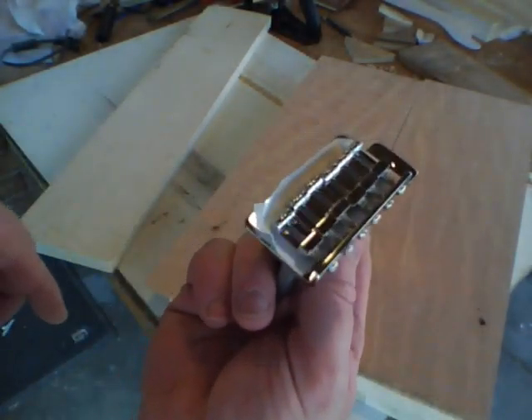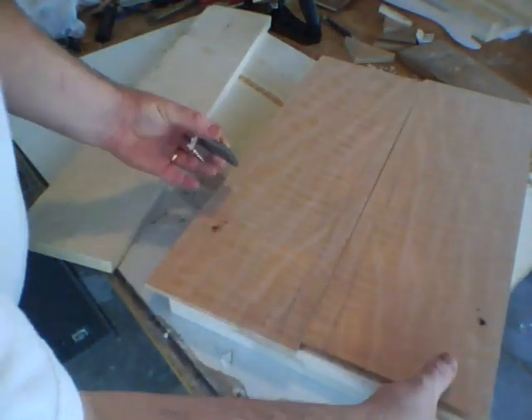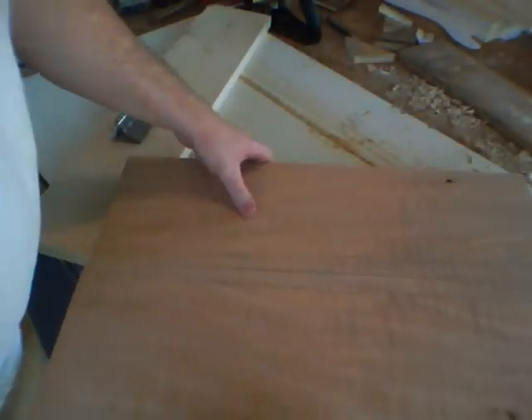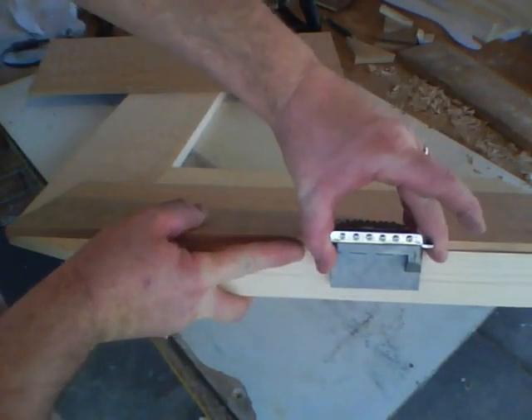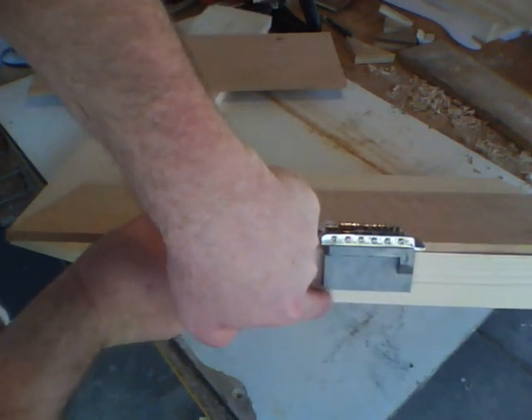This is the tremolo bridge that we're going to use, and you want to make note of the thickness of that. Because the top and the body together have got to be thick enough to allow for that thickness in the bridge. Make sure that you've got a little extra room there at the bottom.